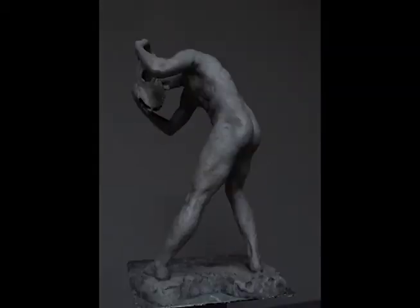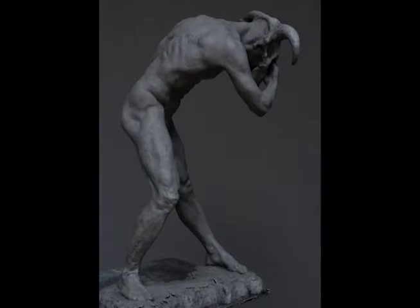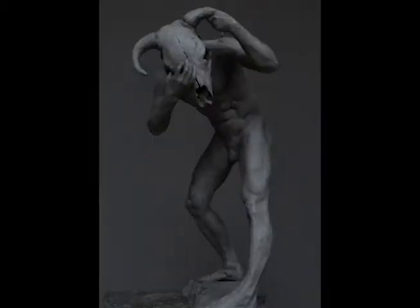I had been wanting to create a minotaur sculpture of some kind, but I wanted to do a sort of different interpretation.